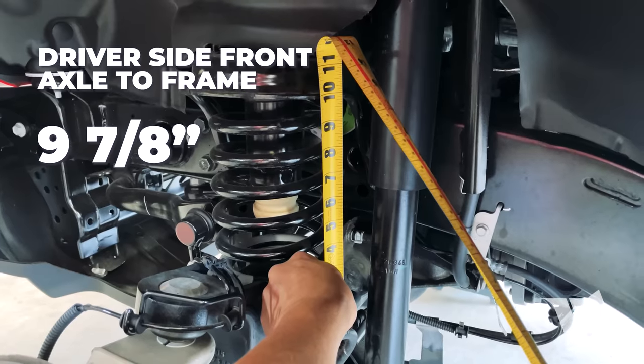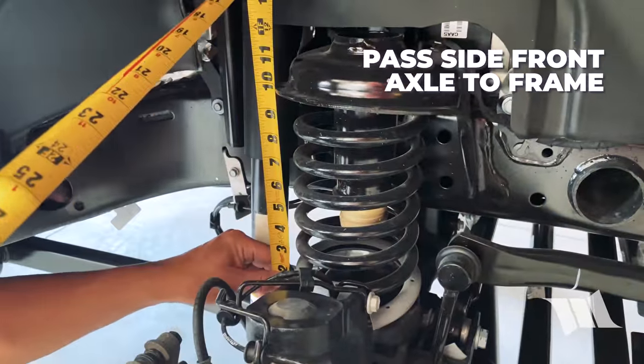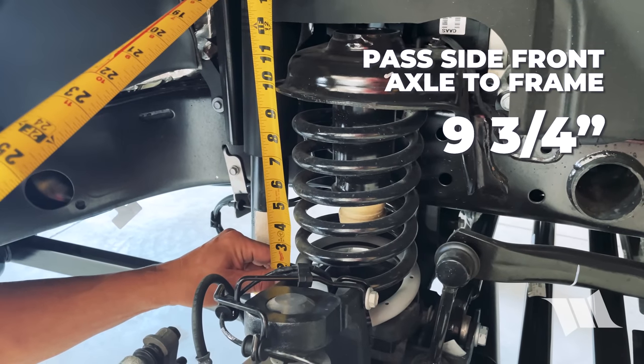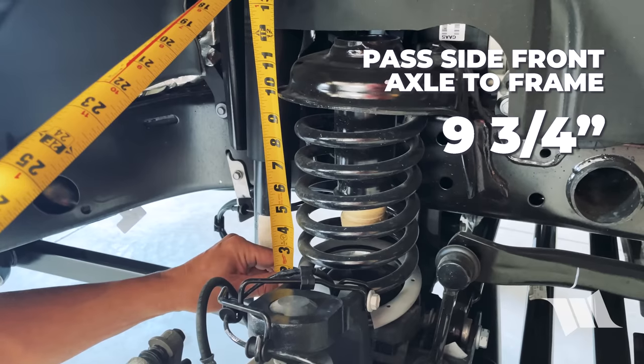Looking at nine and seven-eighths. On the passenger side, we're looking at nine and three-quarters, maybe just a hair more. I'm going to call it nine and three-quarters.